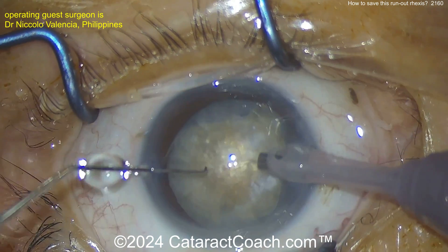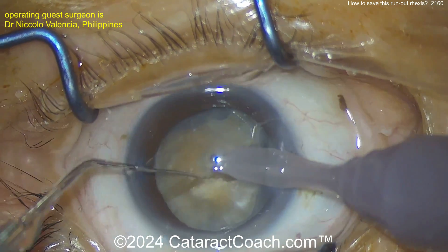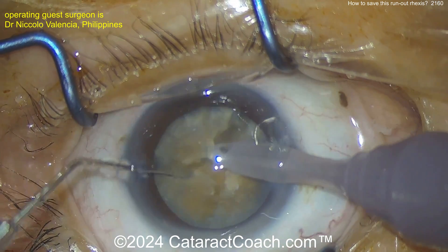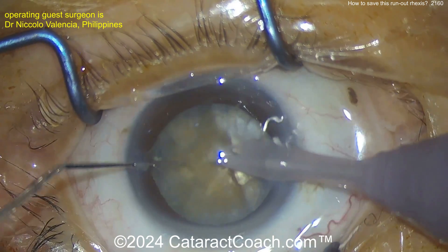Here's a chopper. You want to be gentle in that bag — don't do too much maneuvering, because you don't want to rip all the way back to the posterior capsule. Bury the phaco tip and do a vertical type chop. Do it again and again.